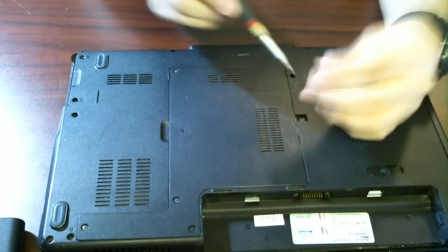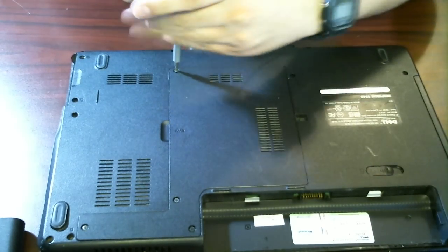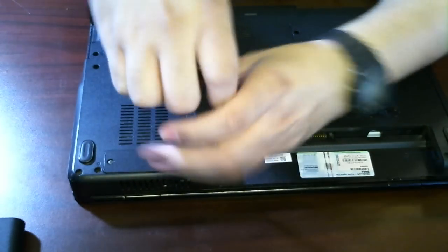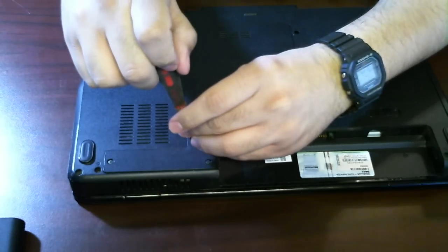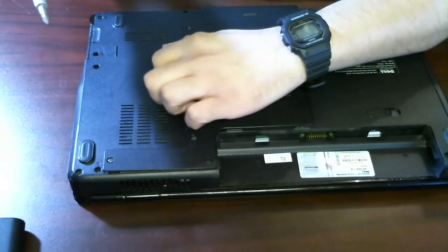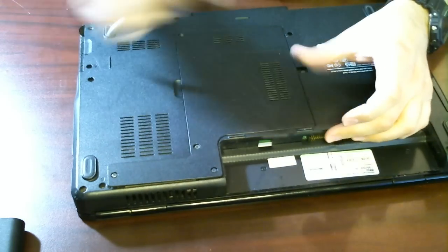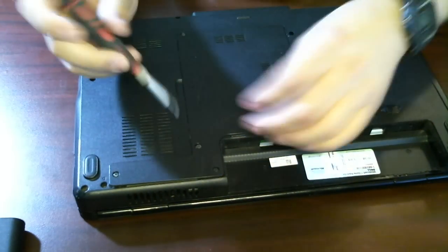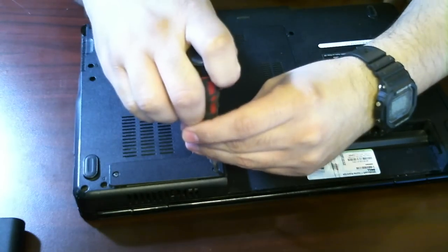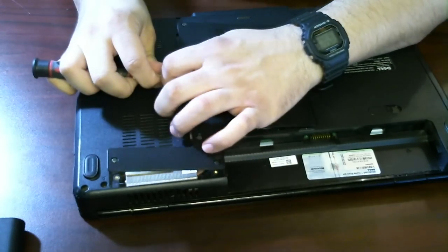Now, if you wanted to upgrade the RAM on this system, you'd start off by just unscrewing this little plate here. I'm going to go through all the screws — there's a total of four: one, two, three, and four. You want to make sure you get all the screws, it makes it a lot easier. Black screws and a black panel — there we go.